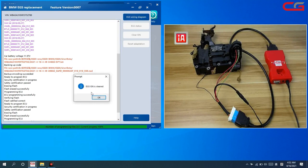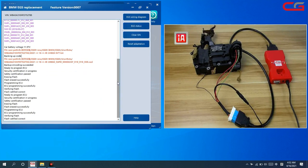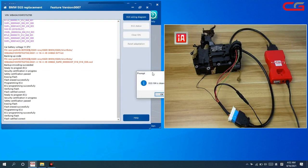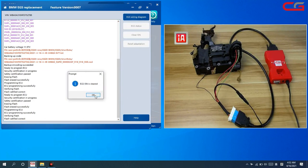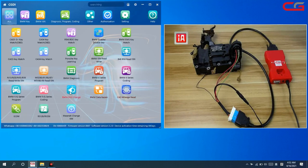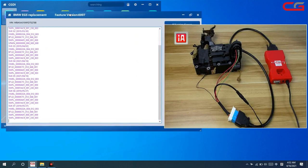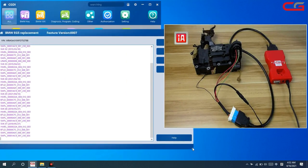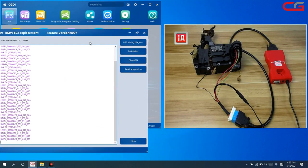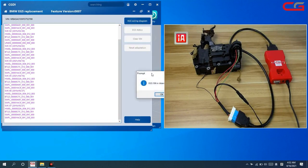The EGS ISN is cleaned — click OK. We check the EGS status again and it shows it is cleaned. Check it again: cleaned.